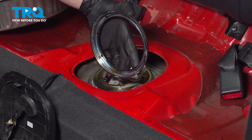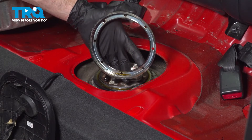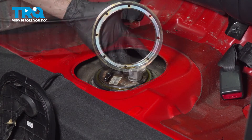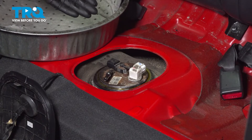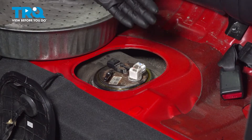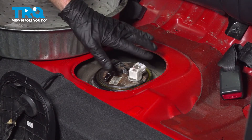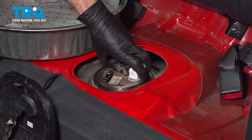Thoroughly inspect your lock ring — if it looks like it's rotted or damaged, you need to go ahead and replace it. This one looks fine; we'll set it aside. At this point, we're going to need a collection receptacle because we want to lift this up and out of the fuel tank, but keep in mind it's sitting in the fuel inside the tank. We don't want to get any of that on any of the carpeting inside the passenger compartment.